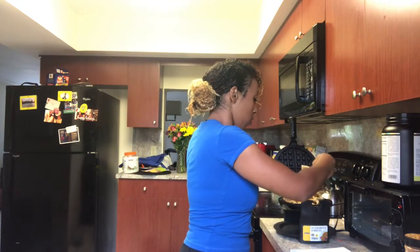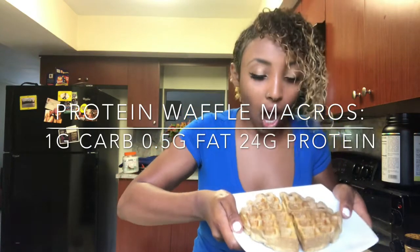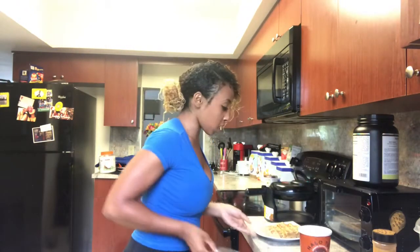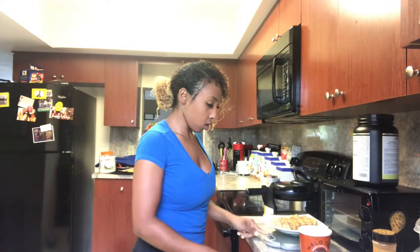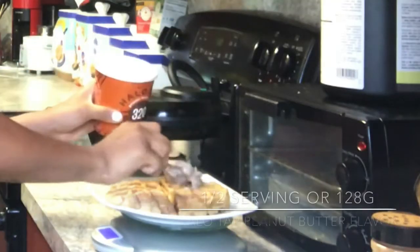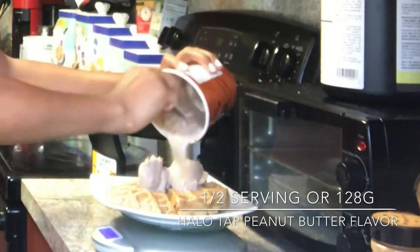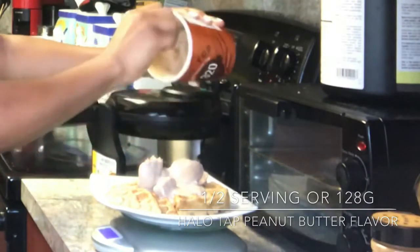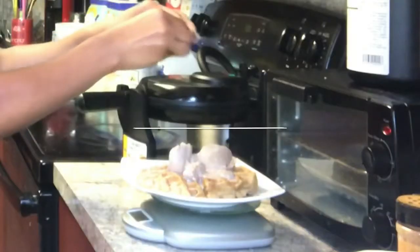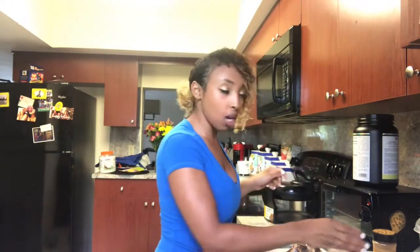This is how my waffle turned out — one gram of carb, like, how much better could it get? I'm gonna add the Halo Top ice cream on top. I'll measure it out so I know how much I'm eating. Two scoops of Halo Top, then the Reese's pieces. I want to be a little extra so I'm adding a little bit of cinnamon on top too.